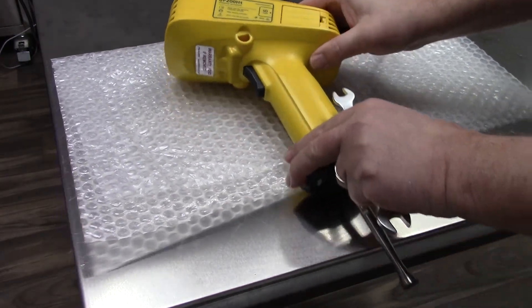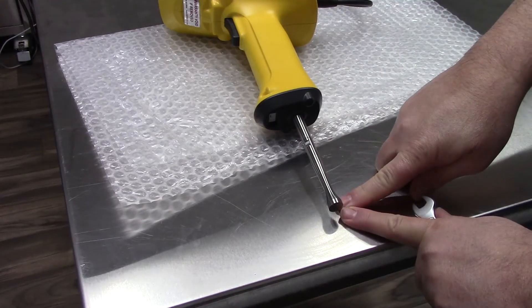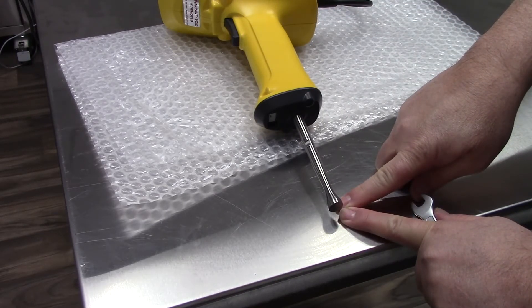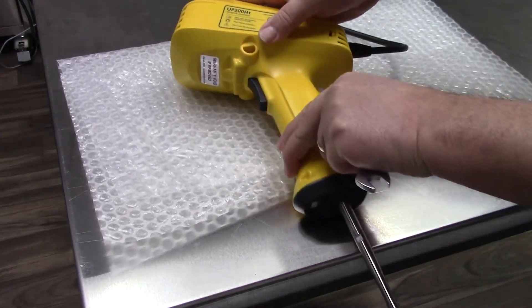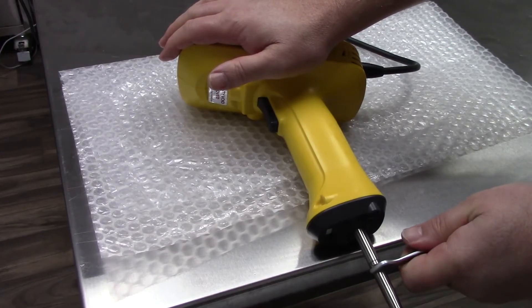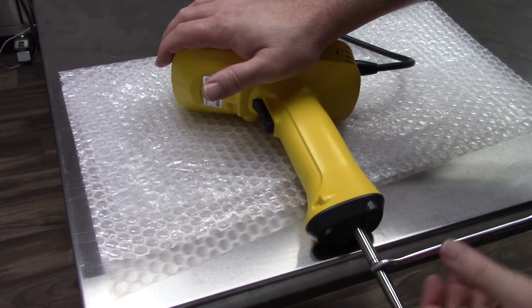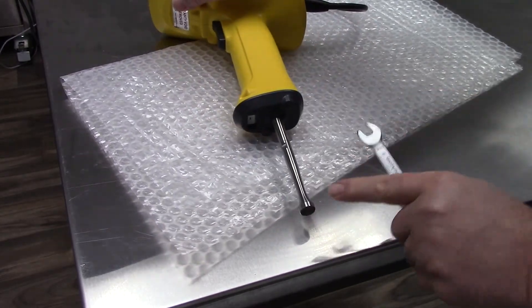Please be mindful — do not crush the tip of your sonotrode on the table. That's why I moved it to the side; it allowed me to use the table and the open space to not destroy the tip of the sonotrode.